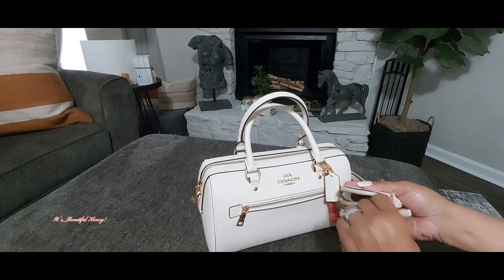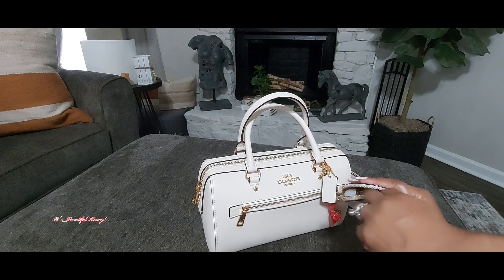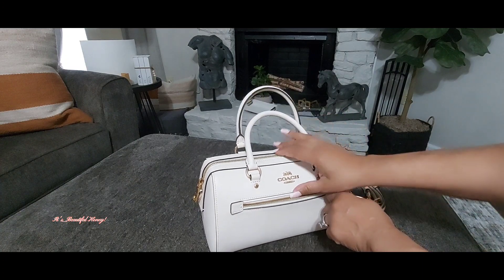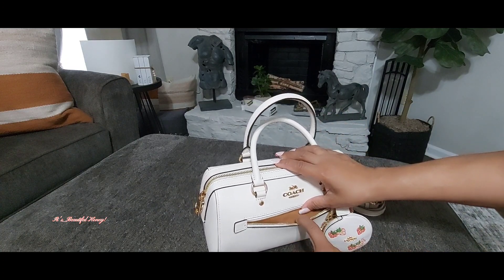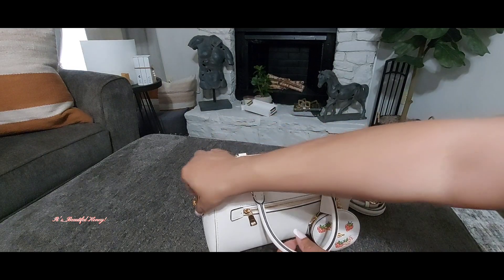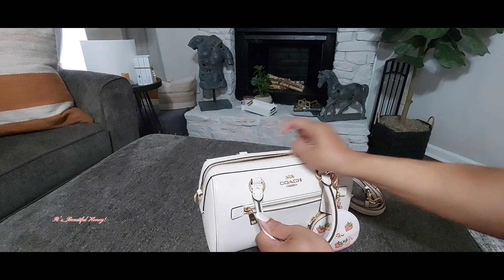It does have this outside zipper, as I mentioned, and I don't have anything in here. I'll just give you a quick overview of how I have it packed.